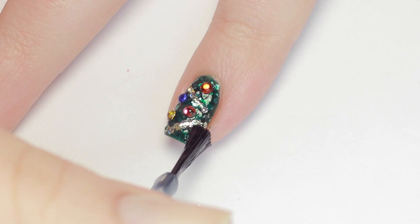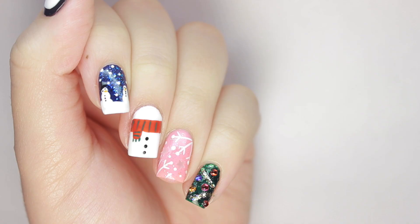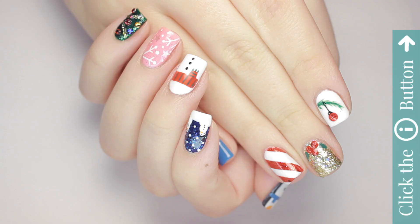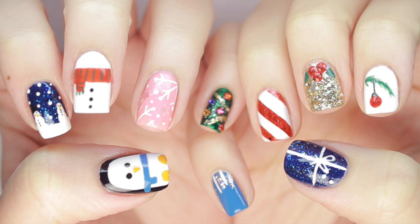And that's it — 10 super easy and adorable Christmas nail designs! Don't forget to click the button to subscribe below, and click the info card on the top right of your screen for more Cute Polish videos. Check out the link in the description for a free download of Best Fiends, and for more tutorials by me, check out the description box for my personal channel.